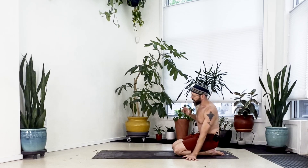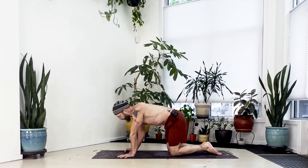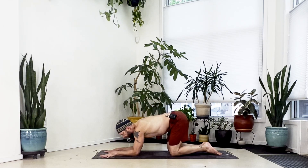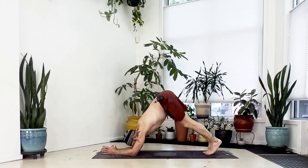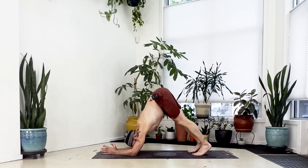Once the hands are ready, bring yourself to all fours and we're going to take this up to dolphin. Bring both arms down to the floor — you can have the forearms parallel with palms down, or push the palms together, whatever suits you best. See that the elbows stay shoulder-width, no wider. Press your hands down, tuck the toes of both feet, lift your knees, and bring your hips up high. Walk the feet in, get the hips as high as you can.